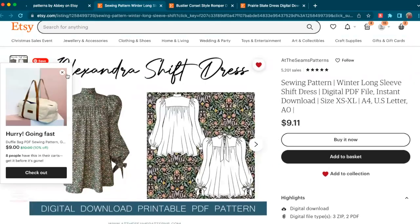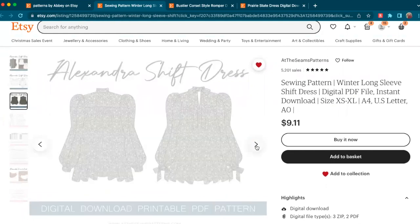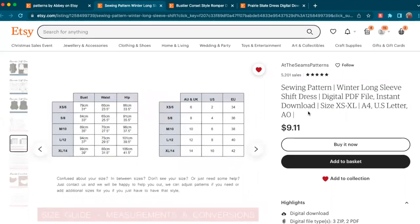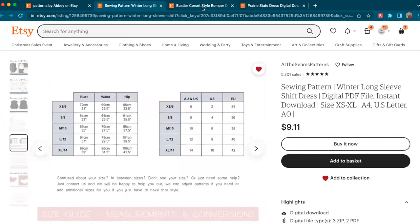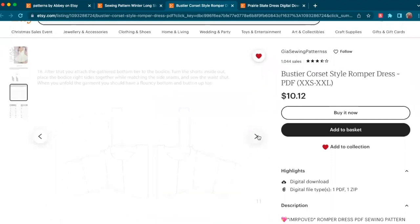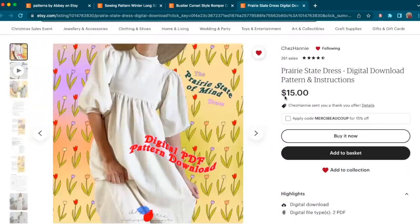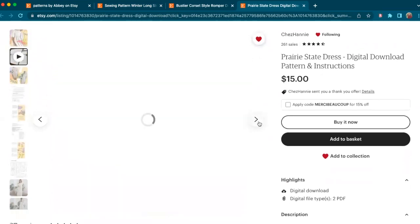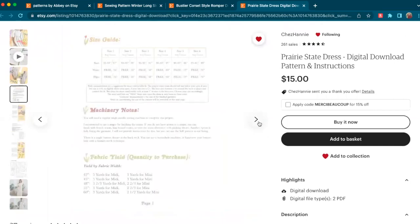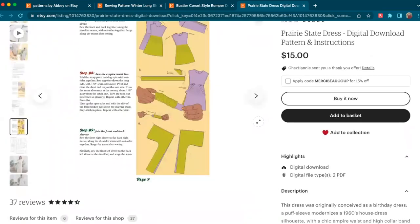The first step was figuring out what pattern I wanted to make for the dress. I had three options: the Alexandra Schiff dress from At The Seams Patterns, the Gia Sewing Patterns Bustier Corset Style Romper Dress, and the Prairie State Dress from Shea Haney. I decided to go with the Prairie State Dress because I feel like it would be the most useful and versatile in my closet.